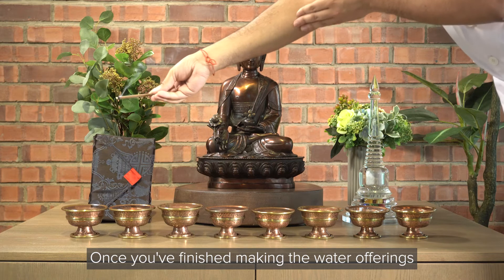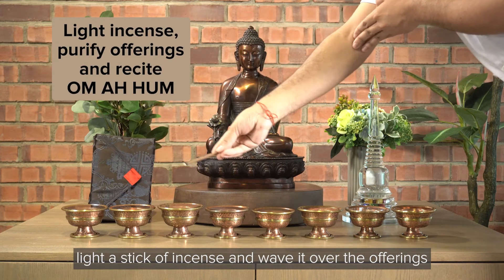Once you've finished making the water offerings, light a stick of incense and wave it over the offerings.